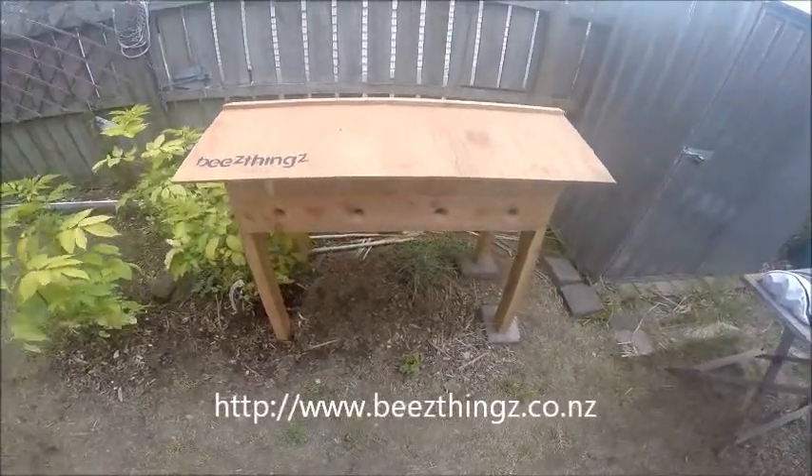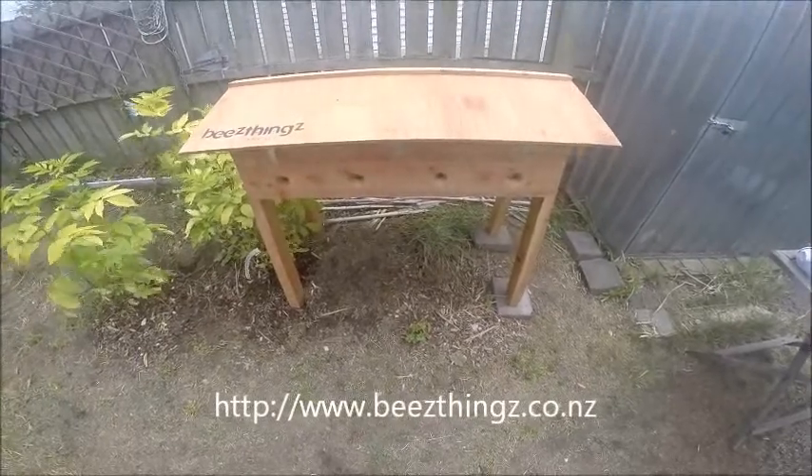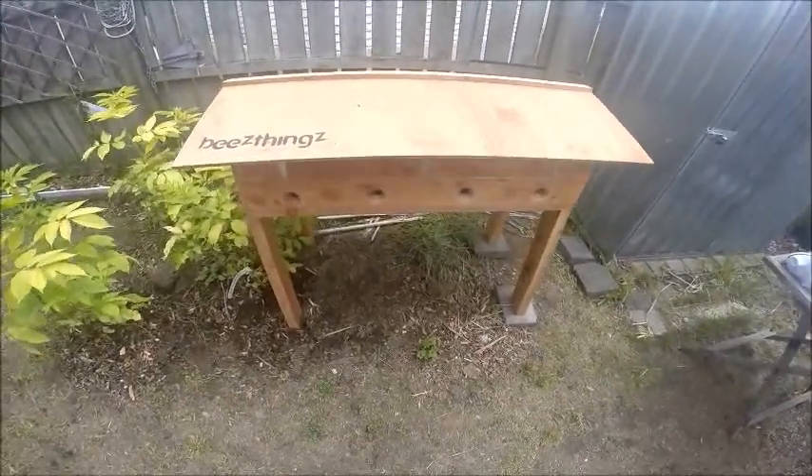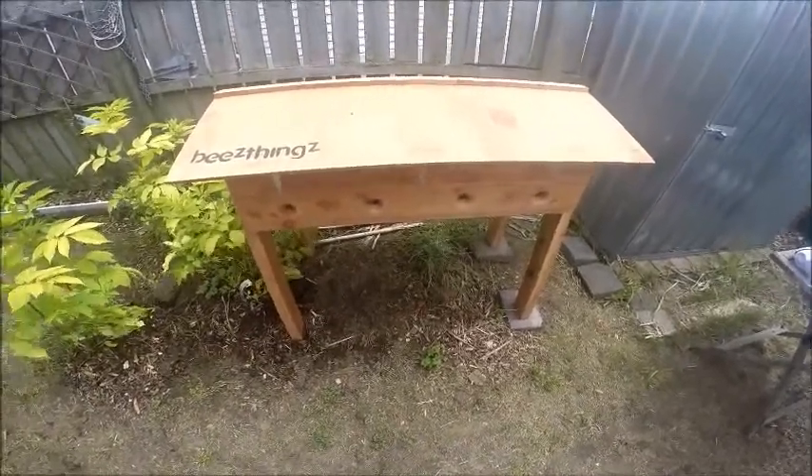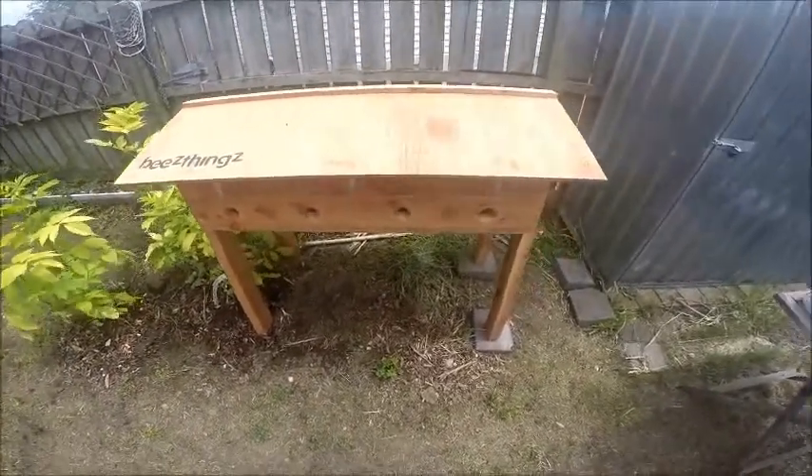The hive itself is about a thousand dollars just for the hive and it includes frames, or you can get it as a package which includes additional items we'll talk about as well.